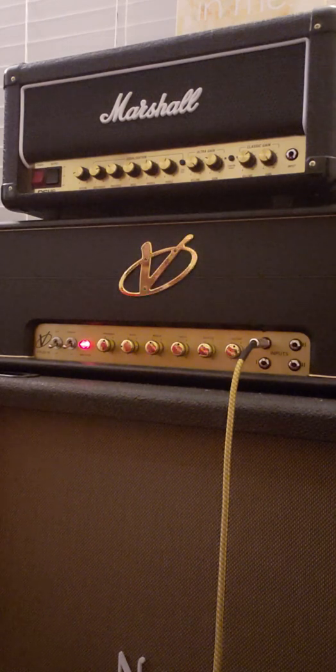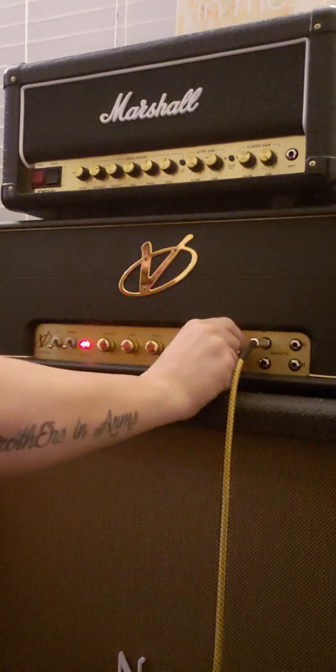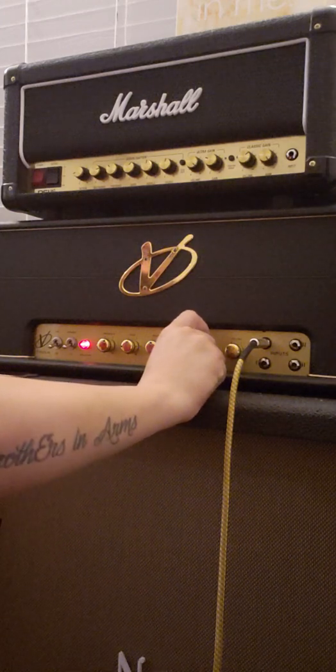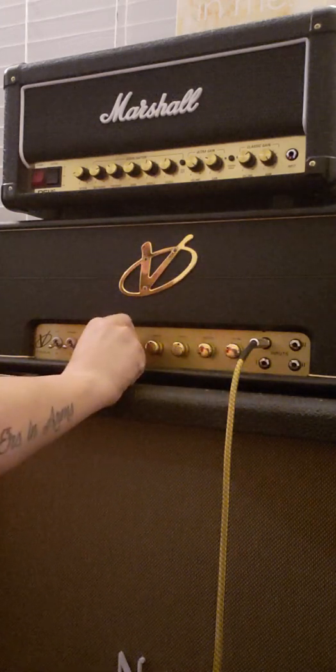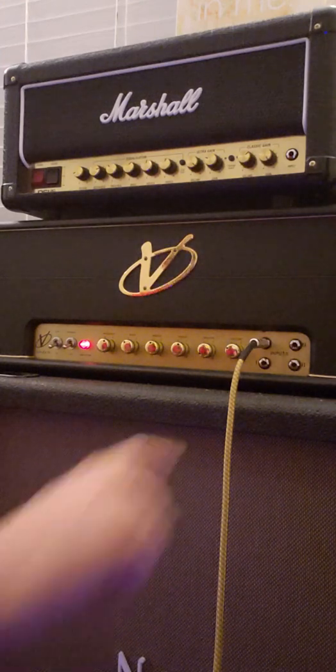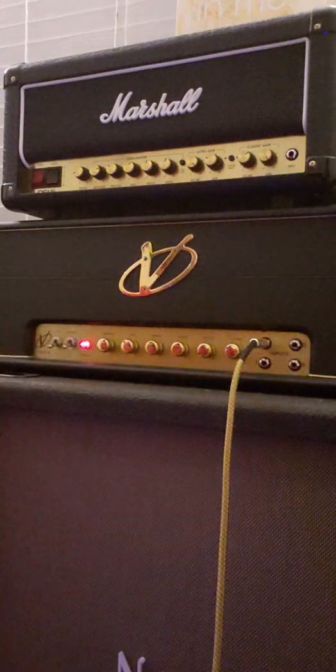Now let's go over and see what kind of clean tone we can get out of this lead channel. I'm going to bring my bass back up to about four, volume down on four, go up to the middle position, turn on a little bit of reverb, and turn our Napalm pedal on stage one — just like we had on the normal channel.